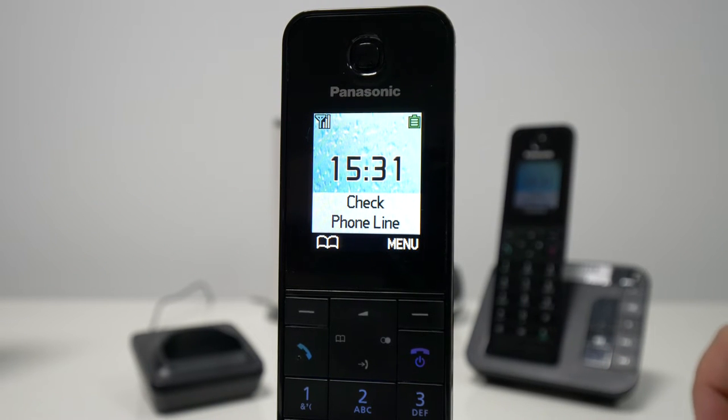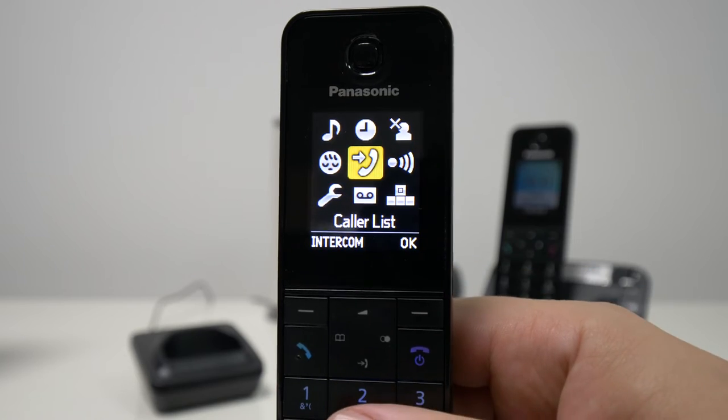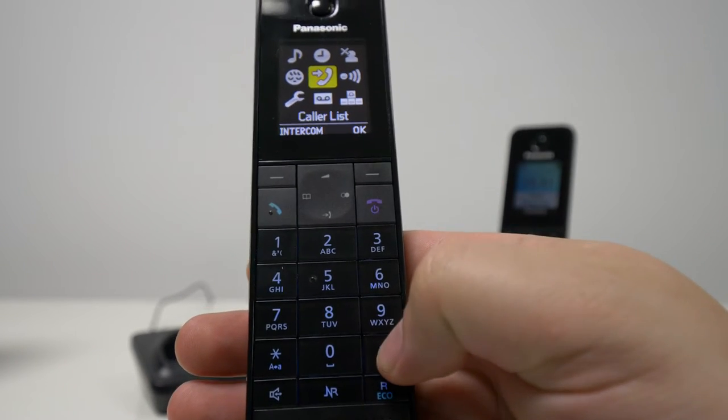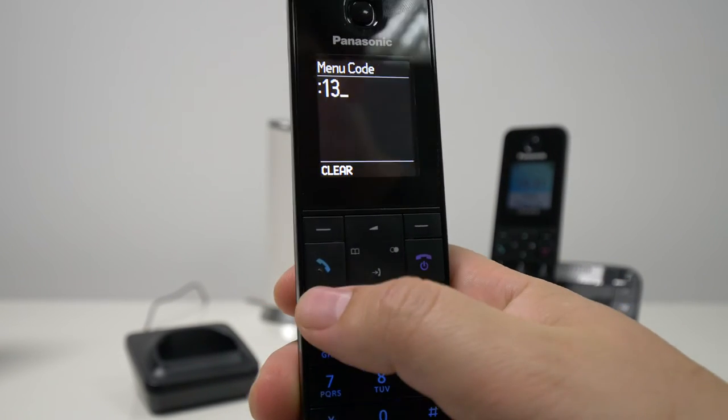So how do we do that? It's very straightforward. All we need to do is use the menu code in order to deregister. The menu code is 131, and I'm going to show you now how you can enter it and deregister the unit. So all we need to do is press the menu button and then press the hash key, which is this one right here next to the zero number, and then enter 131.